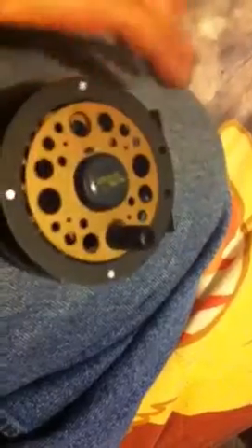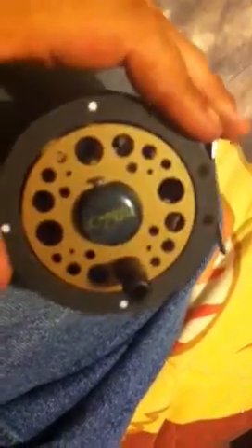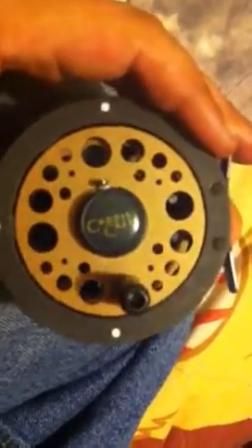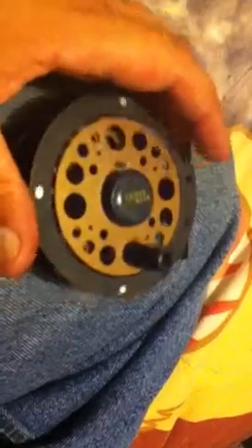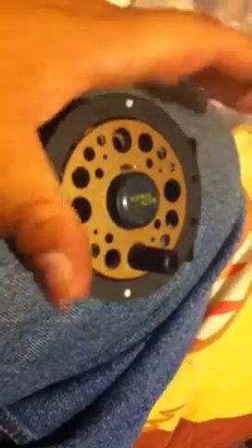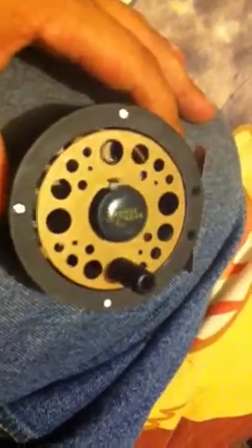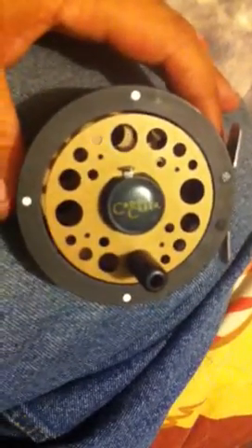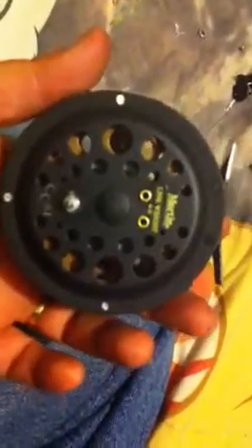I realize they're not expensive, but if you're going to spend $20 on this, my next purchase would be a Cabela's Prestige — at least it's got a drag on it. It's an aluminum frame with a pop-out spool and you can palm drag on the Cabela's reel, and they're $24.95 with a lifetime guarantee. Now Martin puts only a one-year warranty on this thing.